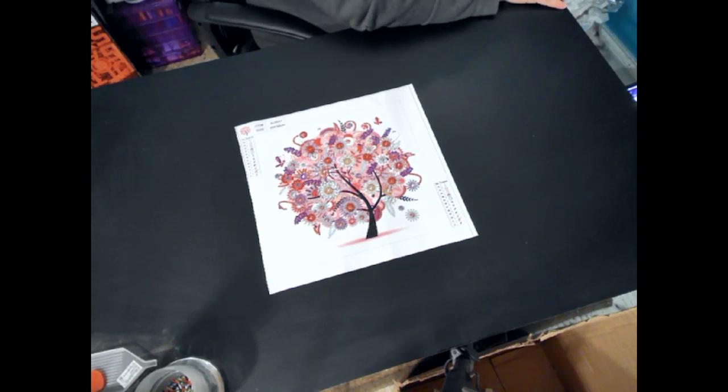It's a nice little decoration for your room, or wherever you want to put it. That's all I have for this one. I'll see you on the next video.